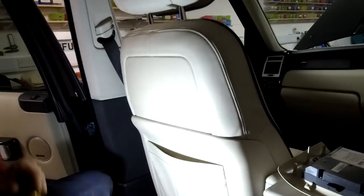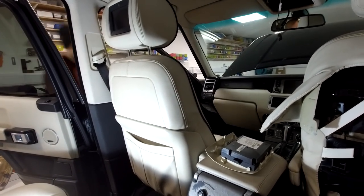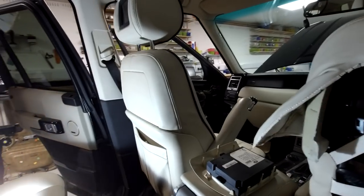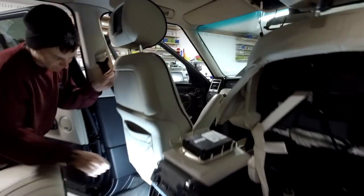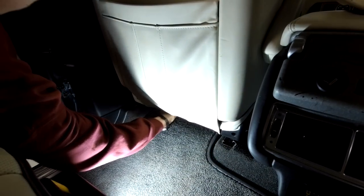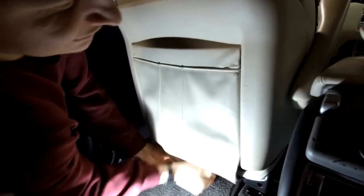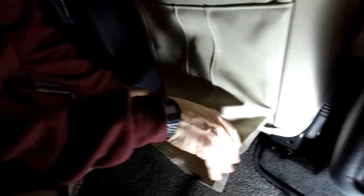So we've put the seat forward - just to give yourself room to work, you might as well put the seat forward as far as it goes. Then dive under the seat: there are some little elasticated straps with plastic hooks on, so you've just got to unhook them. Zoom under there - two of them, one on each side. They just hook on a little metal bar underneath, so you just push it forward and they unhook.